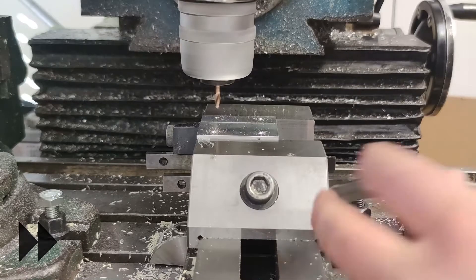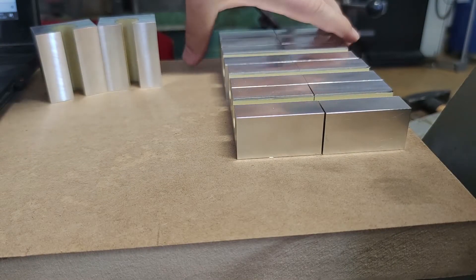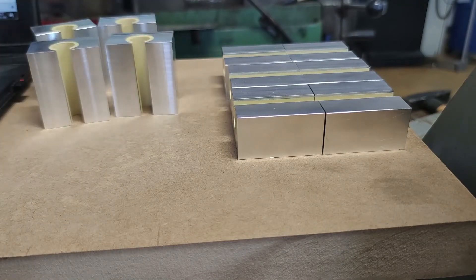To finish all the parts I thoroughly deburred them and cleaned them from all the oils and chips, and rounded all the corners so they were easy to handle.